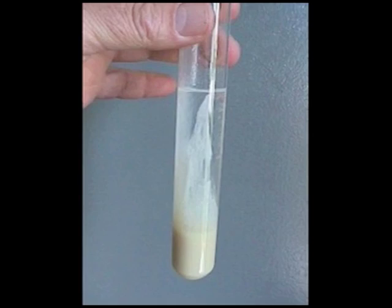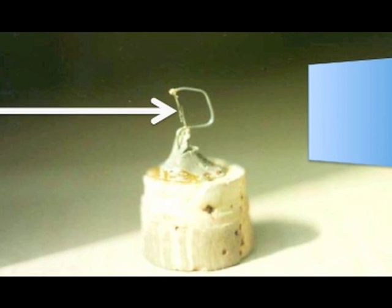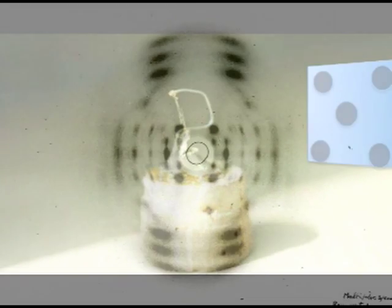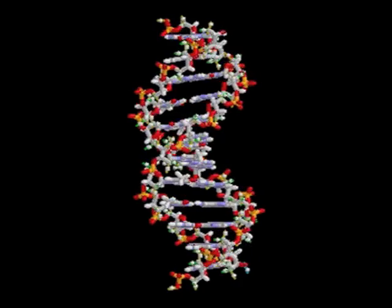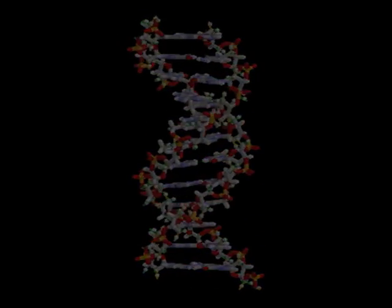What this regular pattern of dots shows is that gooey, sticky DNA actually has a crystalline structure at the atomic level. This technique is called x-ray crystallography, and Wilkins believed that with enough x-ray images, he could deduce the three-dimensional structure of the DNA molecule. And once the structure was known, he might find out how DNA worked.